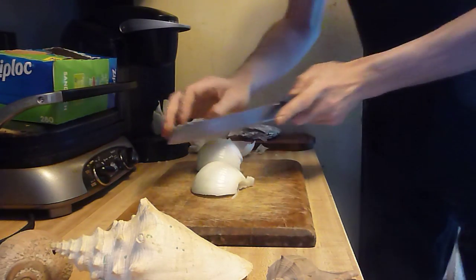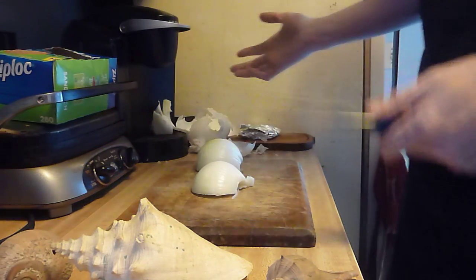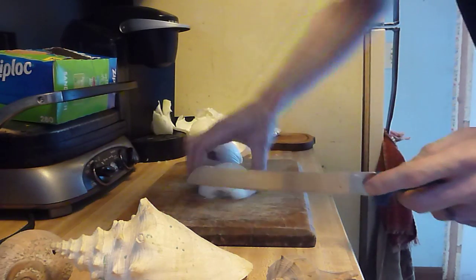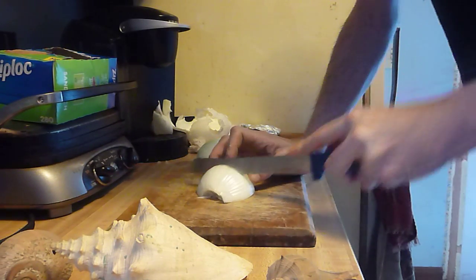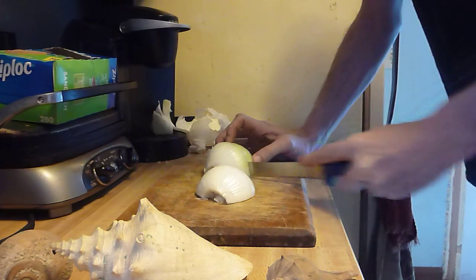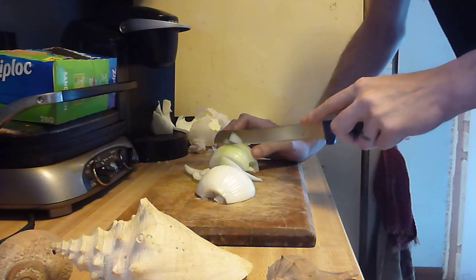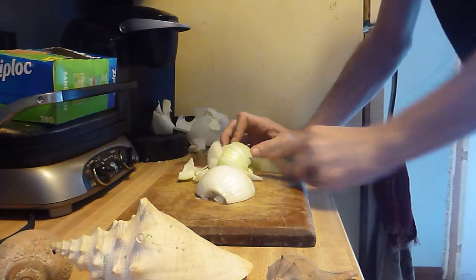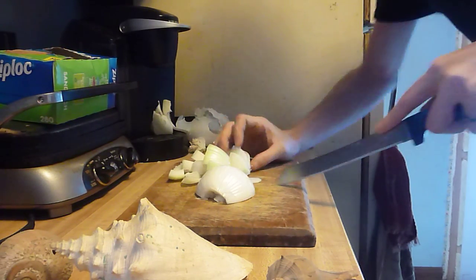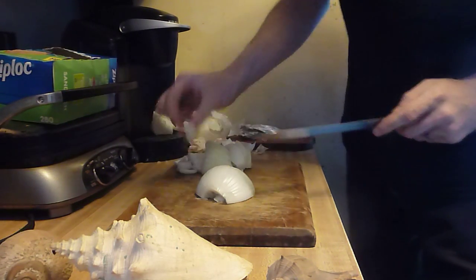Depending on if you want strips, diced cuts, or anything — that all depends. But I'm going to do very big chopped pieces. So I'm going to cut it in the middle on both sides, just chopped, and go like this. This is for stir fry.